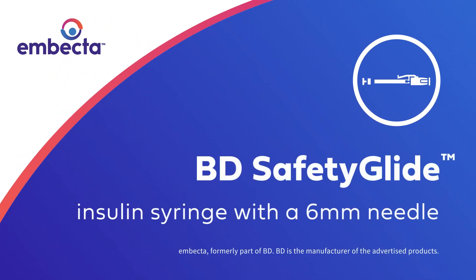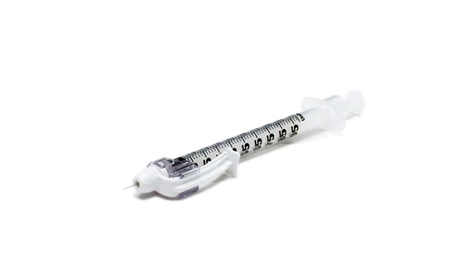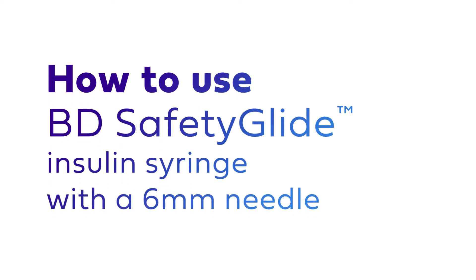The BD Safety Glide Insulin Syringe with a 6mm needle features a one-handed safety mechanism to help protect healthcare professionals and caregivers from accidental needle stick injuries. Let's review how to properly use the BD Safety Glide Insulin Syringe with a 6mm needle.